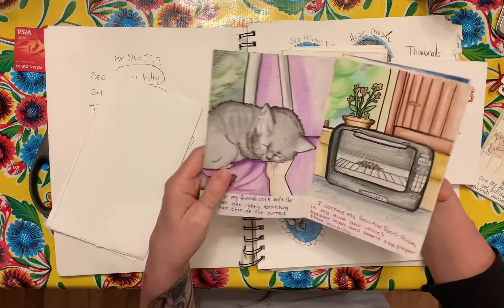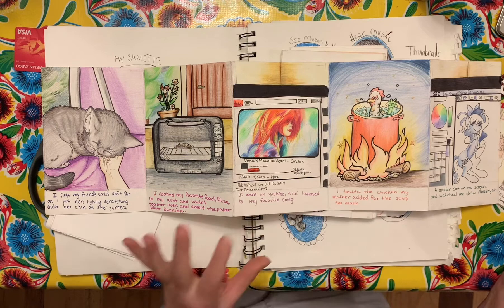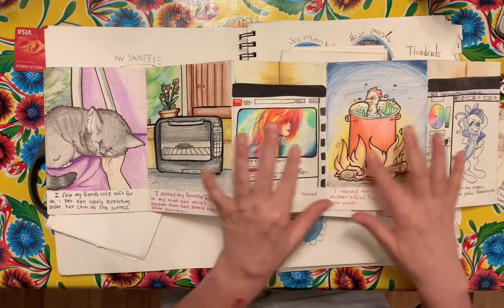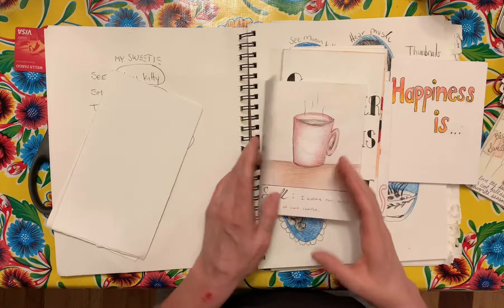This is another summer one, and we're translating it into how our senses experience happiness. This one is really beautiful — lots of color with ink, the writing's all in the same place. Some people choose to do the writing, others don't: feeling, tasting, listening, seeing, smelling. I really love the format and the unification with the black ink and the color pencil. This does feel unified to me, and it's also just a beautifully crafted book.